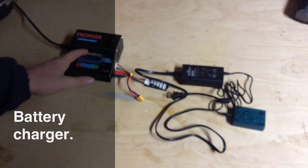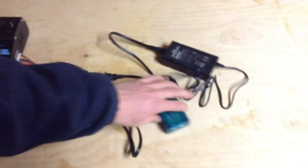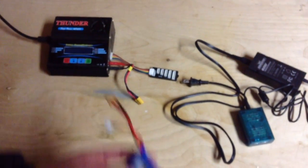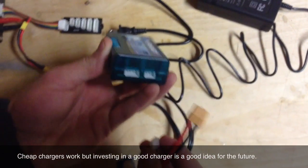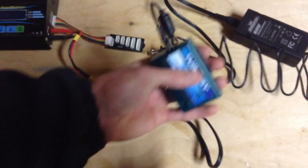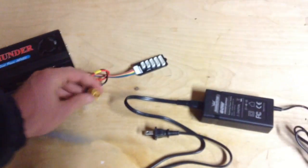Now we're going to be talking about your charger — obviously this is what charges up your battery. I have two different chargers here: one is more like a $5 or $10 charger, and this one is more like a $40 charger. Both of them work, but the more expensive one has way more features — you're able to adjust the charge rate input and select what type of battery you're using. But if you're just getting started, I'd recommend just getting a cheap charger for your first few planes. The cheap one just has simple lights to tell you the charge status, while the more expensive one has buttons to charge faster and things like that.